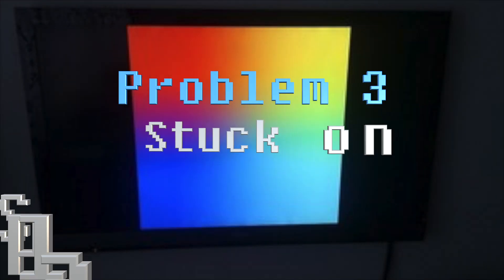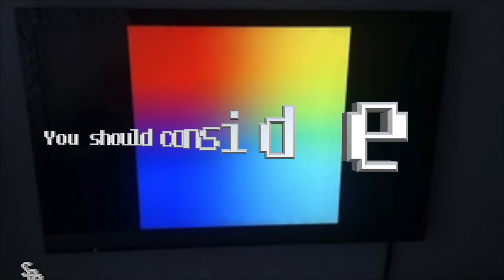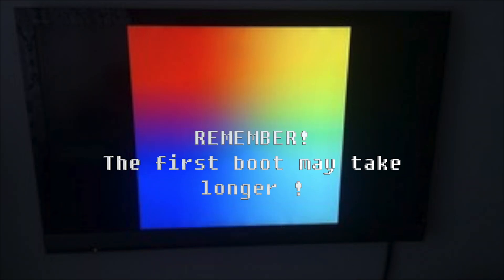Problem 3: Stuck on splash screen. This could happen if the Raspberry Pi OS is not properly installed or updated. To fix this, you should consider reflashing the operating system or rebooting and trying again. Please remember, the first boot may take longer.